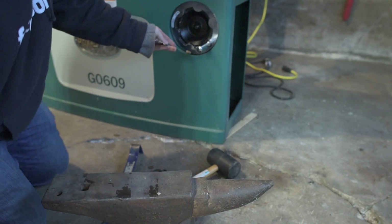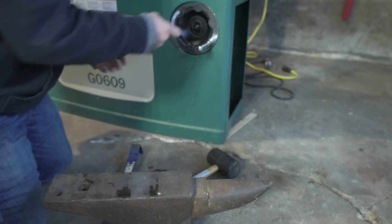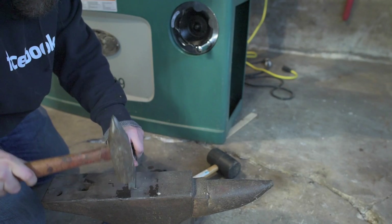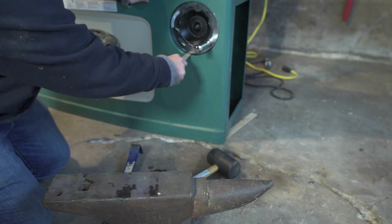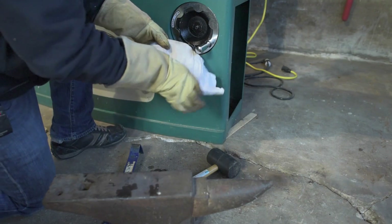Oh man, I wonder if that'll do it. Too much — I can't get it in there now. Okay, that's got something. Let me get some gloves on so I don't cut my hands on the sharp metal.